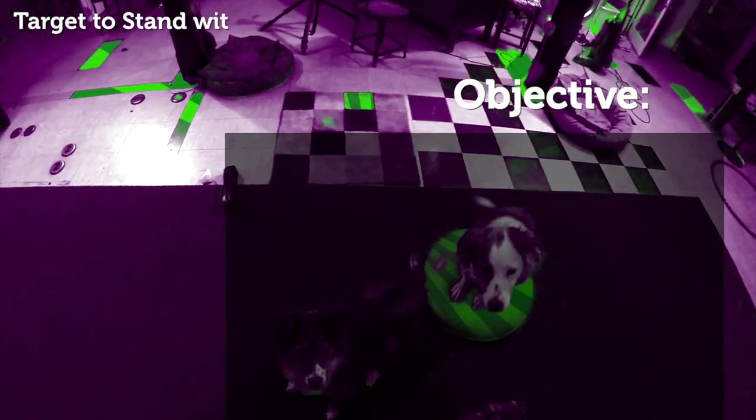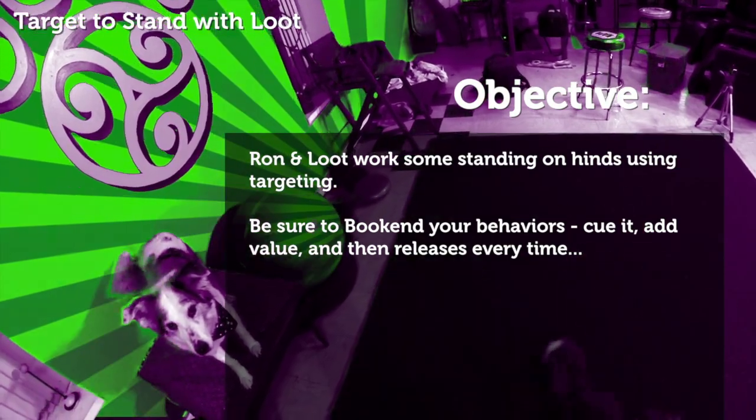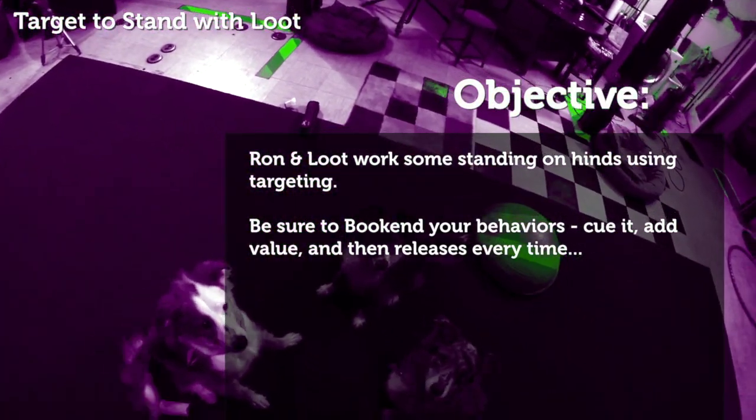Target to stand with Lute. Ron and Lute work on standing on hinds using hand targeting. Be sure to bookend your behaviors: cue it, add value, and then release, every time.